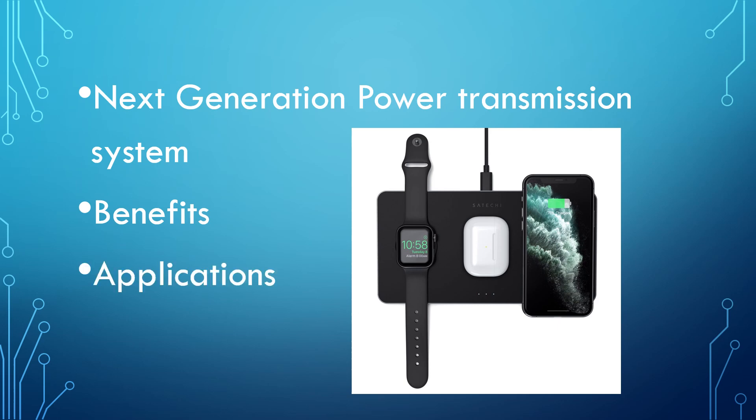Applications of this type include electric toothbrush chargers, RFID tags, smart cards, and chargers for implantable medical devices like artificial cardiac pacemakers, as well as inductive powering and charging of electrical vehicles like trains or buses.